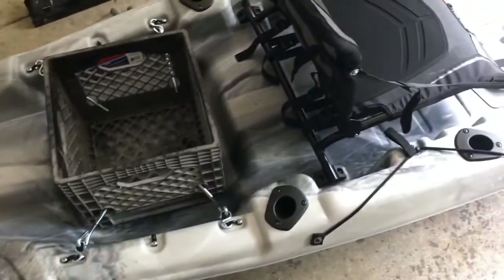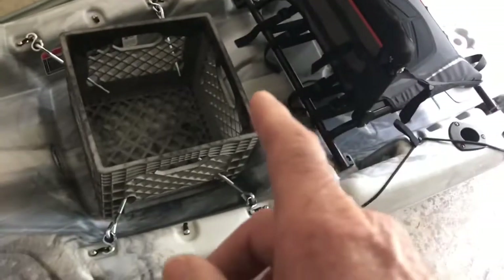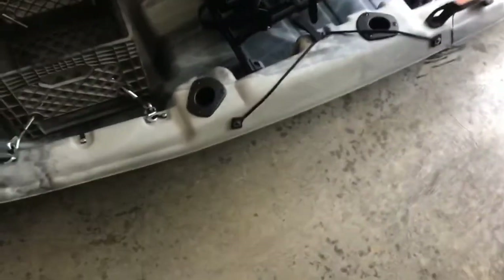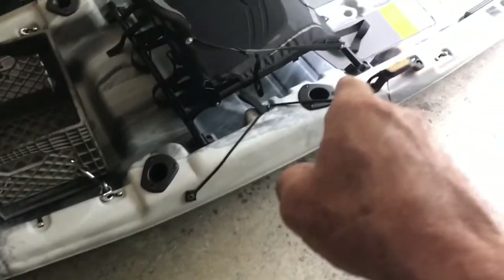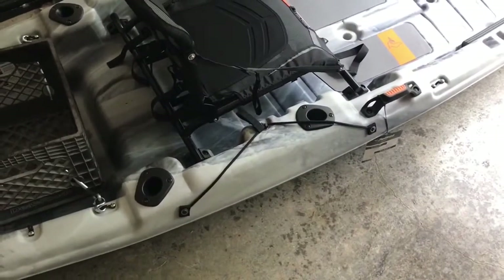I'm gonna run through this real quick, give you a heads up on what I did and how I did it. Last time I had a 30-pound thrust and I picked up a 55-pound thrust. I think it might be a little too heavy. I'm actually gonna keep this down at the dock — I got rid of a little boat I had because I had to keep vacuuming it out at the dock.